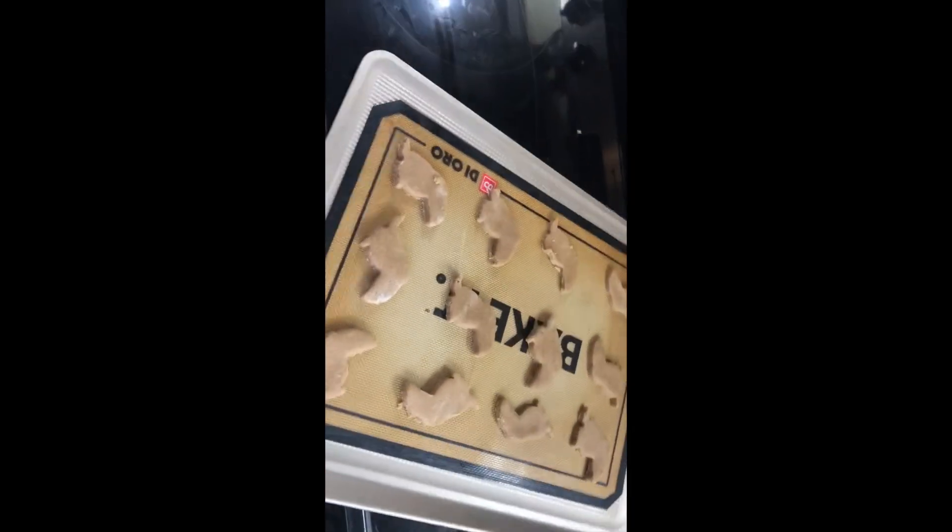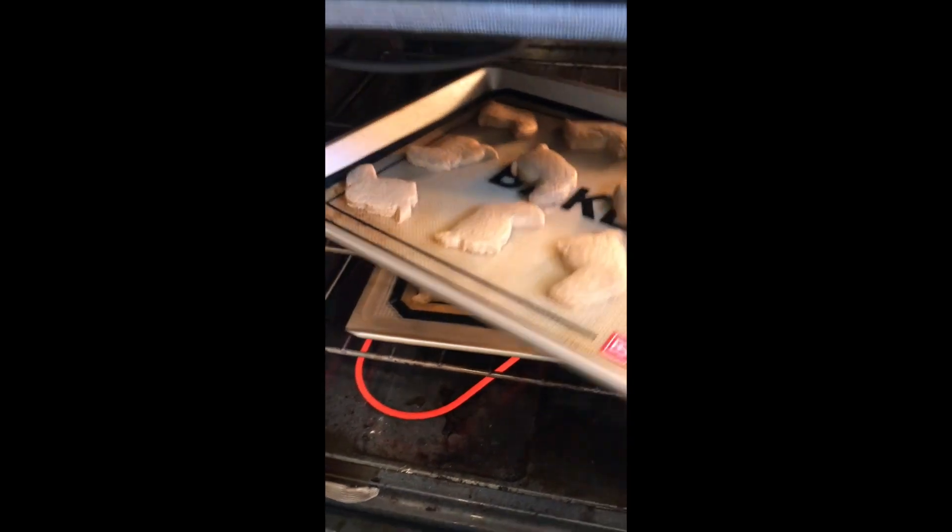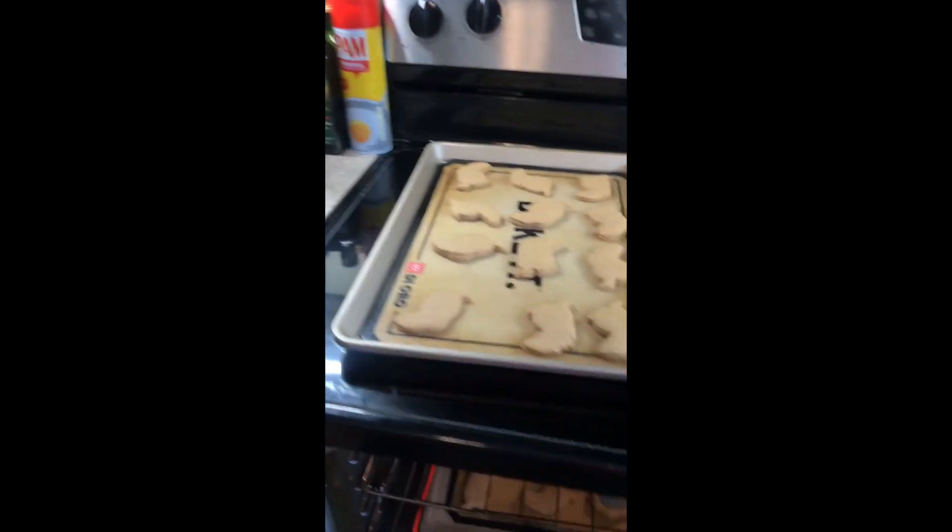They're gonna go in the oven for about 10 to 13 minutes. Also, silly me — I forgot to tell you what to set your oven at: it's 350 degrees. Sorry about that! So I'm gonna pull these out and let them cool off.